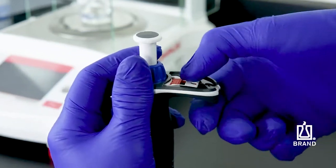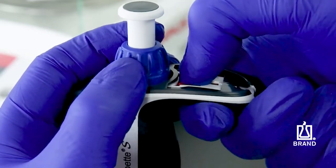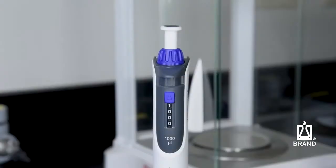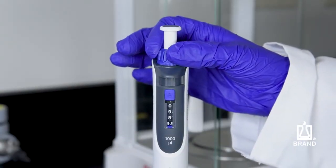Pull the red adjustment slider back completely, then pull the volume adjustment wheel upward and release the adjustment slider. The system is now decoupled. Next, unlock the volume change protection and turn the volume setting wheel to the volume determined gravimetrically.